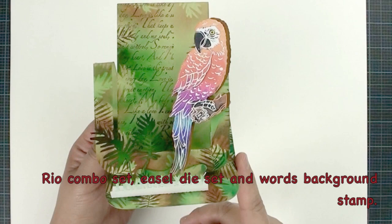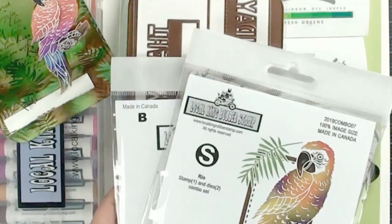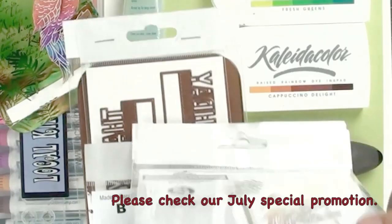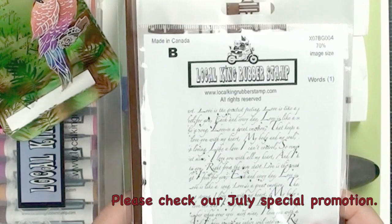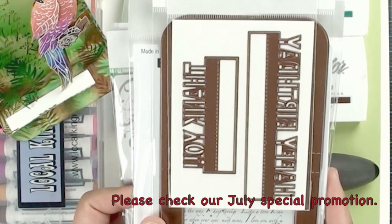We are going to use a real combo die cut set — the die cut that comes with a stamp and a die cut, and you can do a lot of things with these combo sets. This is our real stamp set; it comes with stamps and also two die cuts. We are going to use our Awards background — our number one selling background stamp — and we're going to use our easel dies. We have a special promotion running now, and we also have 20 percent discount for all online orders. You'll find a coupon code by the end of this tutorial.